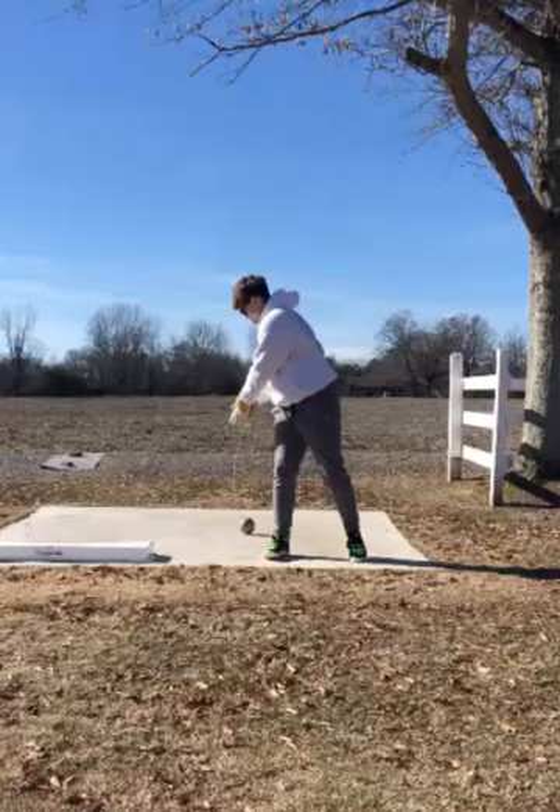Before we get into today's video, if anybody else is watching this and you feel like your training has been stagnant and you haven't seen any progress over the past weeks or months, I'm your man. Hit me up. Go to my website, gripandrip.co. Sign up for an online technical analysis, some online throws coaching, or online programming. I can write you a program with specific drills to fix your technique.